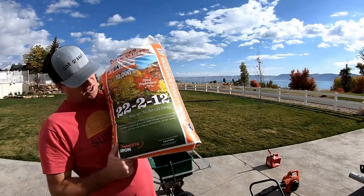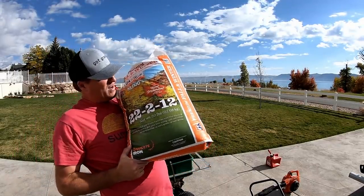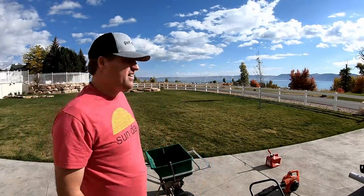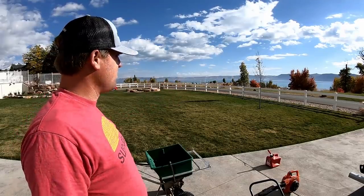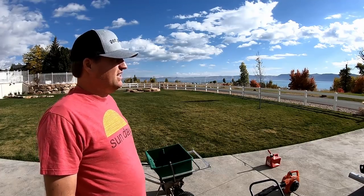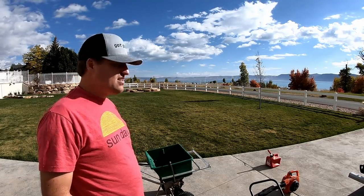He put down a bag of this 22-to-12 fertilizer — I think it's a winterizer blend with some iron. He said he put down 50 pounds over this about 10,000 square foot section, so I'm calculating that's going to be about a pound, a little over a pound of nitrogen per thousand.